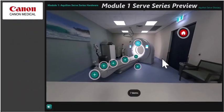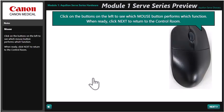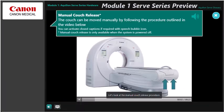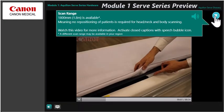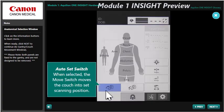If you purchase the Aquilion Serve Series course, Module 1 will provide a 360-degree virtual tour of the scan and control room. Click on the markers to learn more about each of the labeled hardware components, featuring a combination of instructional videos, images, and text. The same experience is available for Module 1 of the Aquilion One Insight course.